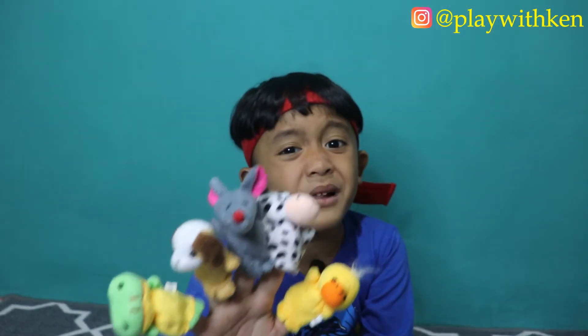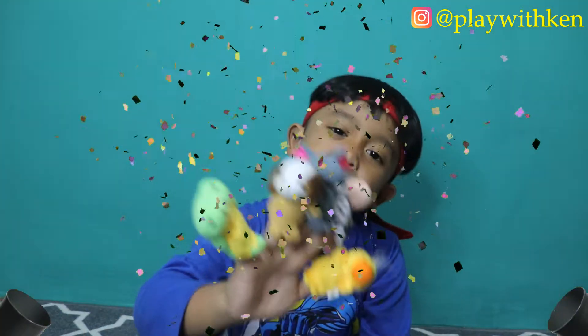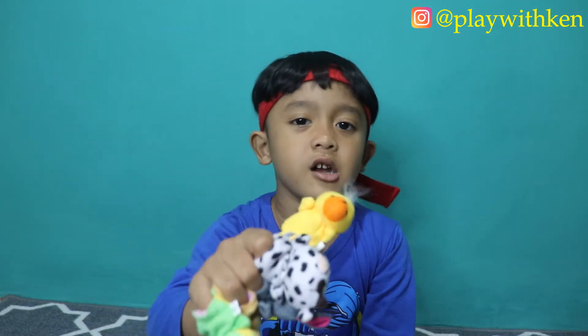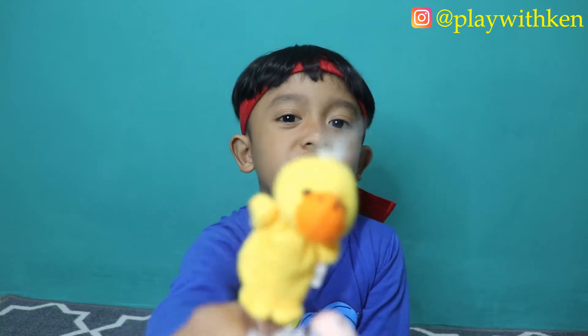Animal Finger Family! Mommy Finger, Mommy Finger, where are you? Here I am, here I am, how do you do, dog?